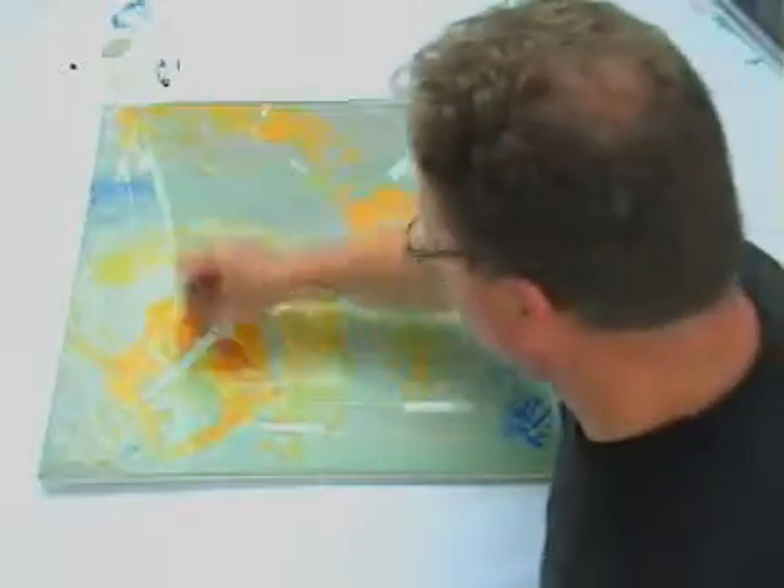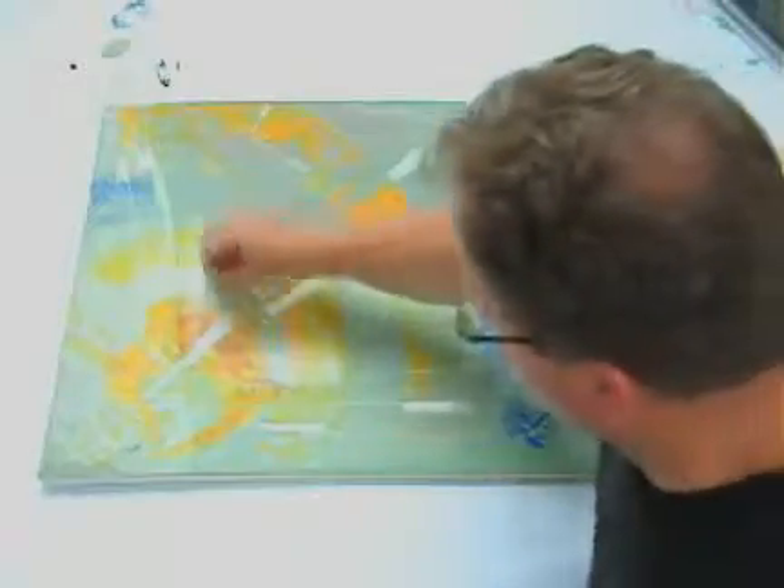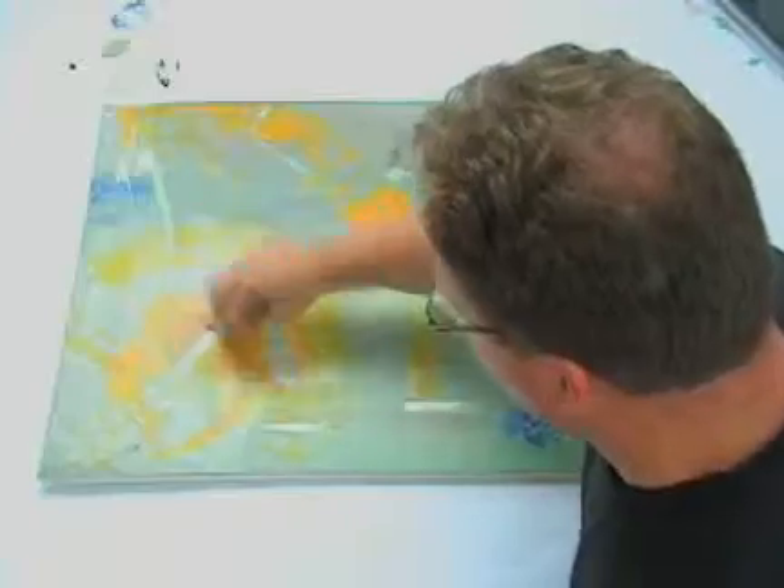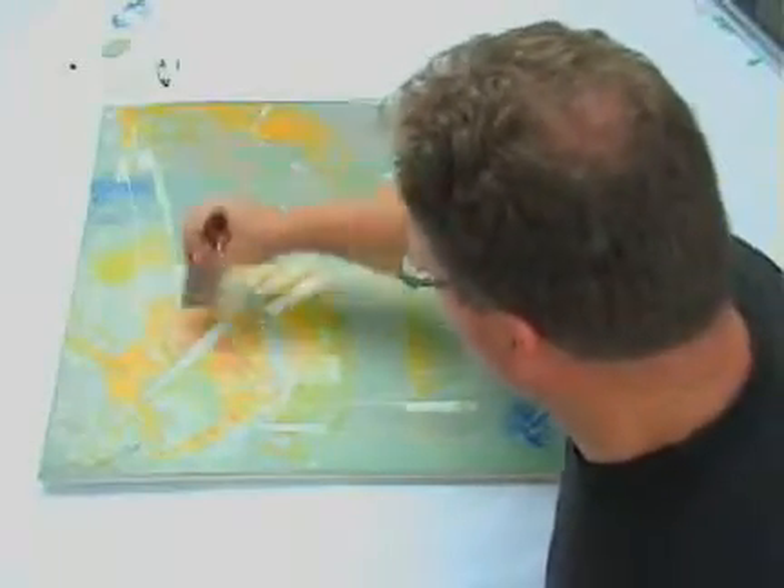Now we have jumped ahead a little. Look at how we are following the curved lines of the painting. Following the movement of a work masks any brush strokes that may have not leveled. However, since the isolation coat is thinned with so much water, there often are very few if any brush strokes left behind.